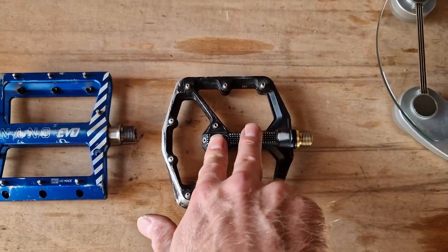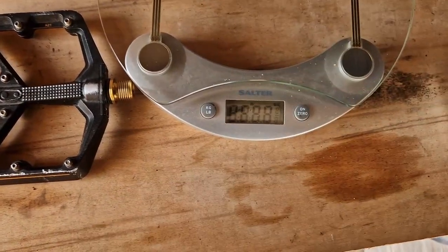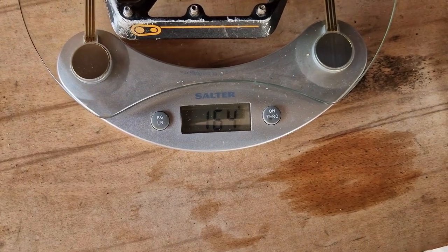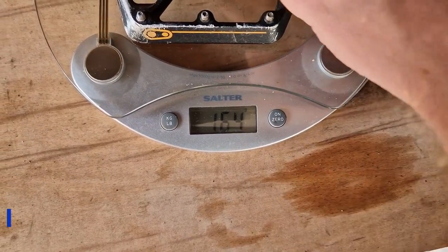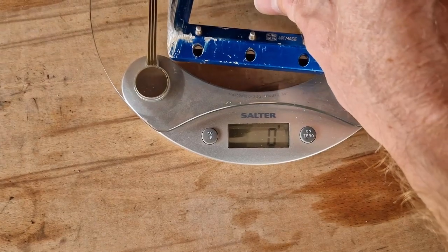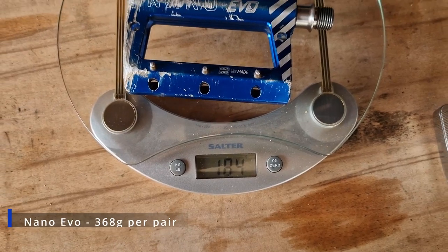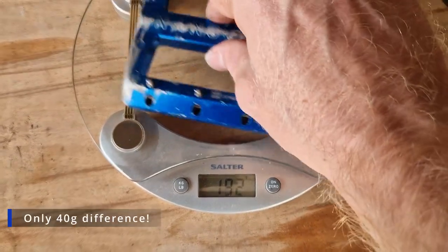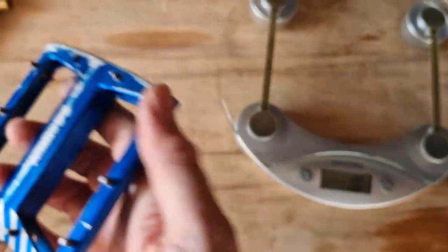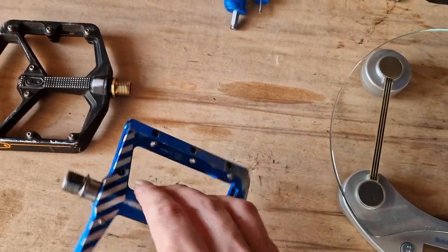With the Crank Brothers Stamp 11 being a top-of-the-range, mega expensive pedal, let's see how it weighs because weight is obviously a big factor. Zeroing the scales — 164 grams per pedal. I should add a few grams on for the worn-down pins. The Superstar Components comes in at 182 to 184 grams per pedal, so really you're talking about the weight of a Mars bar per pedal difference. Against a decent Ti axle pedal from other manufacturers, there is not a lot in it weight-wise.